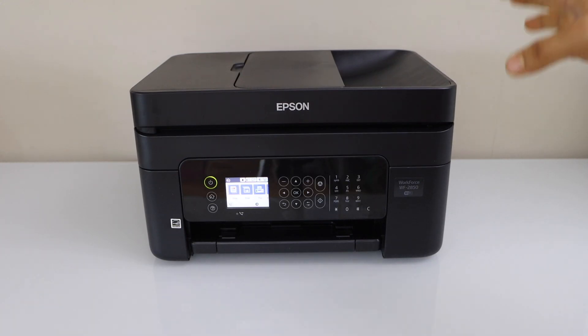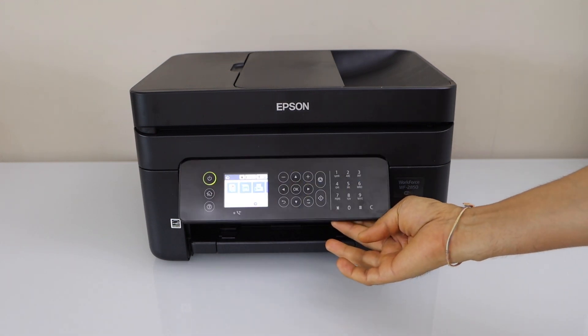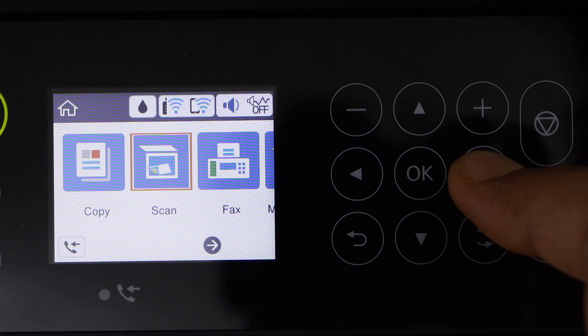The first step is to connect this printer with the Wi-Fi network. For that, you can go to the printer control panel, scroll ahead, and click on Settings.